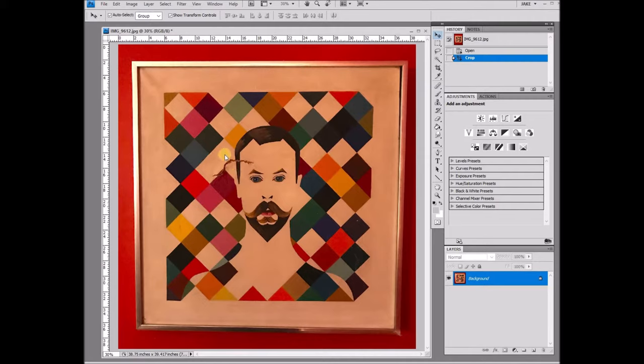You'll also notice that there's a few other problems. There's a tear in the canvas right here and it's also not quite square. This is because when the artist originally did this image capture they weren't lined up properly with the canvas.